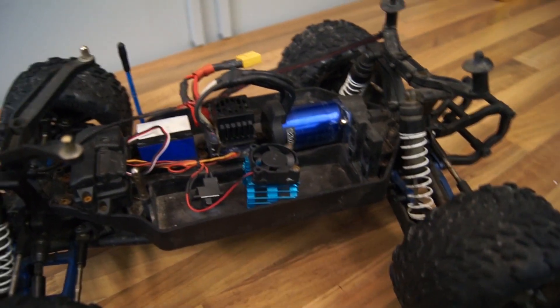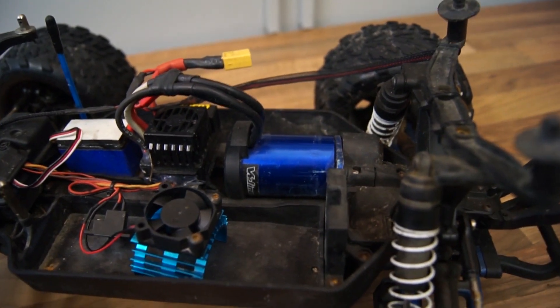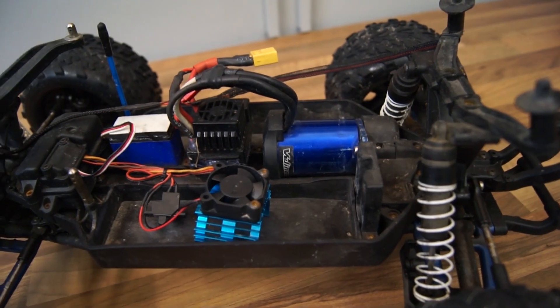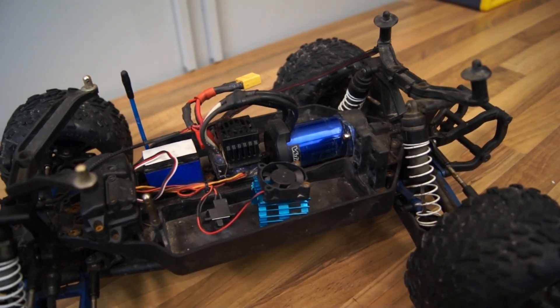Hey guys, this is my second video for the channel. What I have for you today is just a quick tip regarding the Traxxas Vilenion motor. A lot of people have had trouble with it — it has plenty of power and it's an awesome running motor.